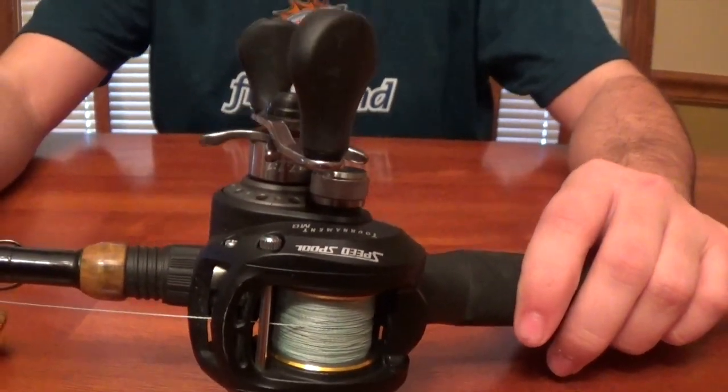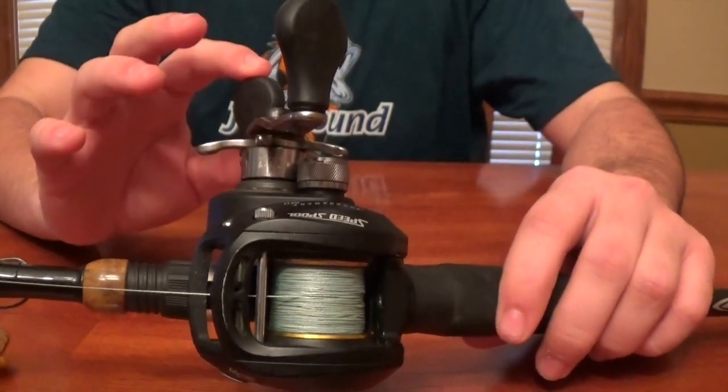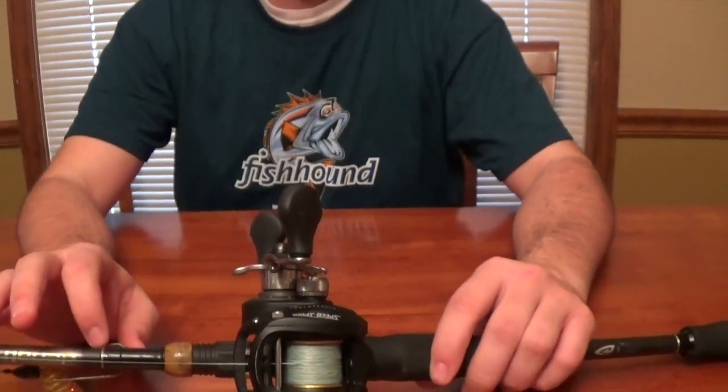With this combo right here it's going to run $230, and the reason I'm calling this a $200 combo is because you could just get the regular Speed Spool, which I believe is $90. They lowered it down now that the LFS is $100. So in reality this combo is $230, but if you were to get the original standard Speed Spool it would be $190. This one is $130 but I didn't want to swap the reels just for this video since they're pretty similar.